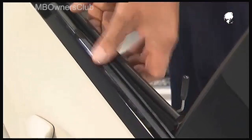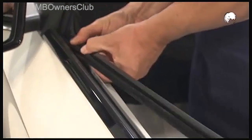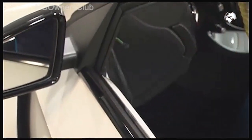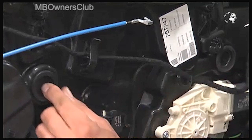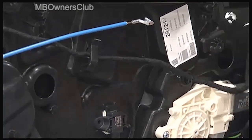Begin with the sealing strip, which you simply pull out. Then remove the rubber covers on both openings. These are for the fastening screws for the window.